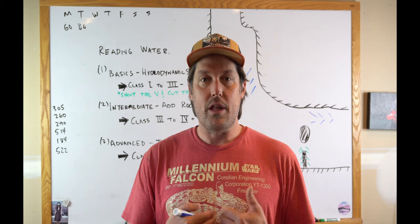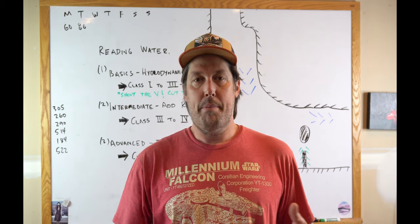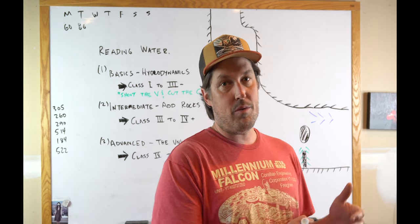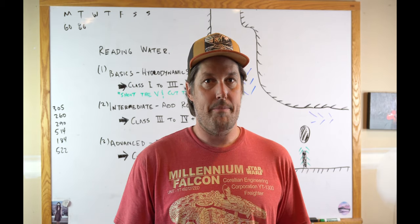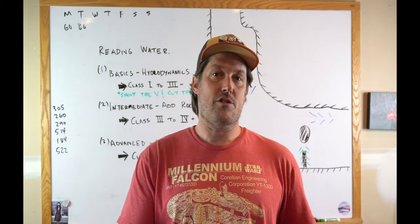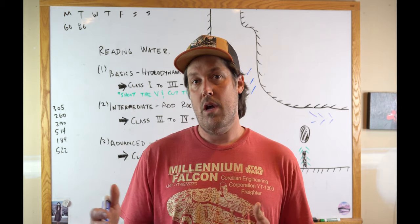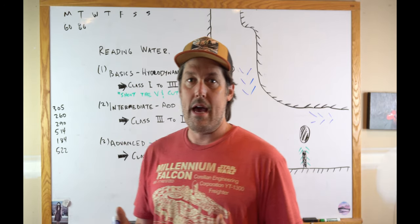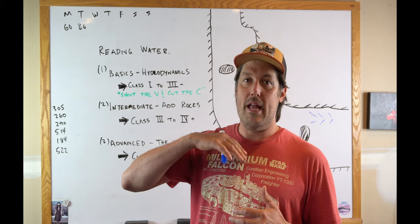I personally love running new rivers. In my boating I repeat rivers just to practice and keep my skills up, but my passion for the sport comes from seeing rivers for the first time. I love reading water and I don't know if I can explain well what I do, but I'm going to do my best. I teach it and I'm working on a lesson plan, so I'm going to share it with you. I may do more videos on this in the future, but for now I'm going to break this up into three parts and do three videos.